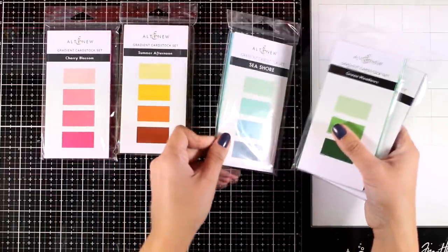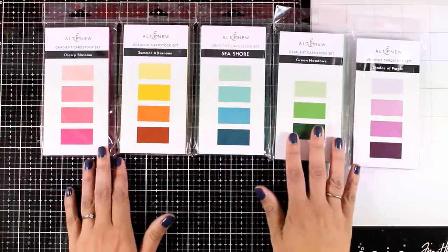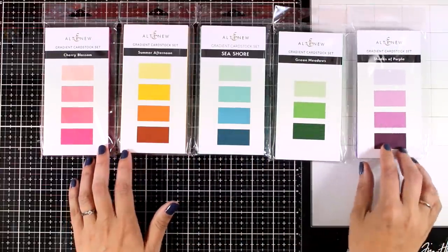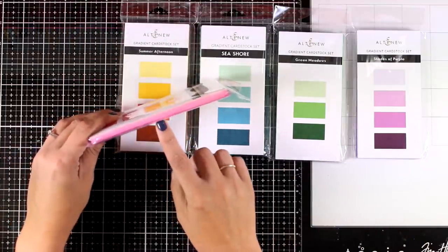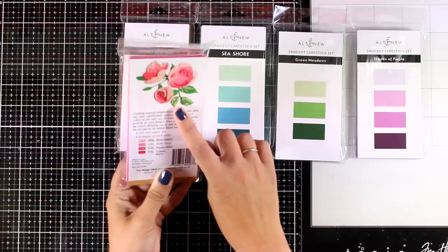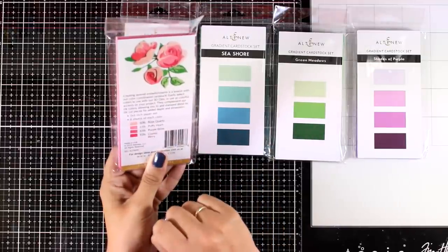You can see here five different sets of gradient cardstock. These make your life super easy when you want to layer die cuts from the same color family, from lightest to darkest, and you know that they match beautifully together. You can see at the back an idea on how you can use them with dies.